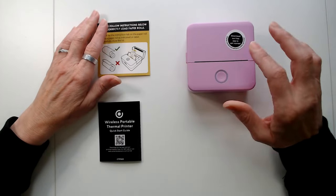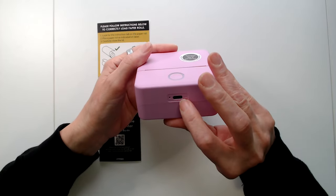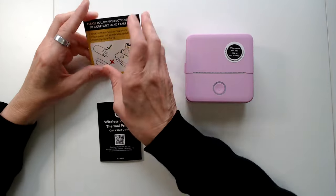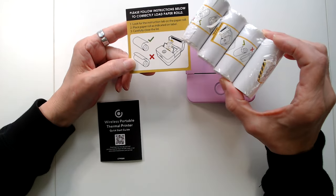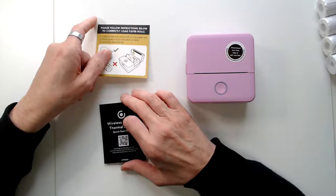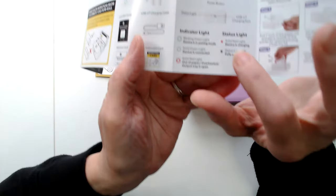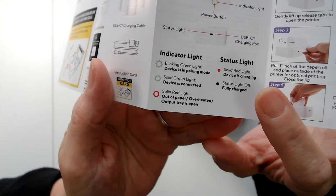It took one hour and fifteen minutes for the charging light to go off. That's where you put in the charger, and you plug it into a wall adapter. I need to load the paper — I think it's already got paper in here because you get five rolls. The instructions say: when the light is off, it's fully charged.